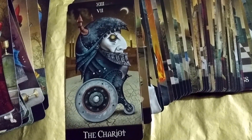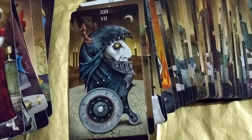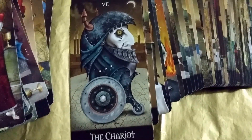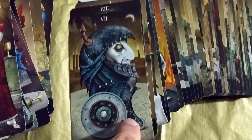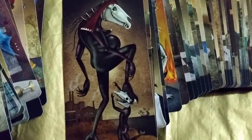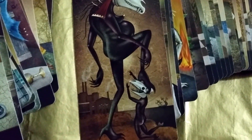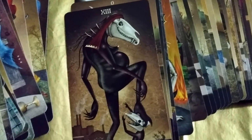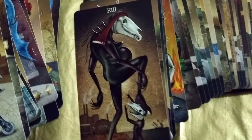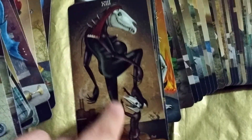The Chariot — the Chariot is about movement or control. I see the wheel so there's movement, but control? He doesn't have arms. The Death card is interesting — she's killing her child but then giving birth, making room for the new. So it's like a cycle of life.